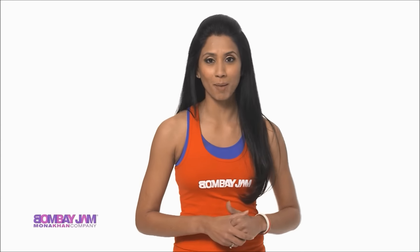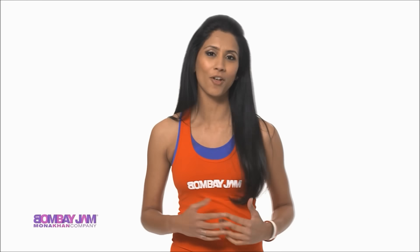Hi, my name is Janani Talaka. Thank you so much for tuning into our Bombay Jam channel. Bombay Jam is the ultimate Bollywood dance fitness workout full of authentic Bollywood flavor.